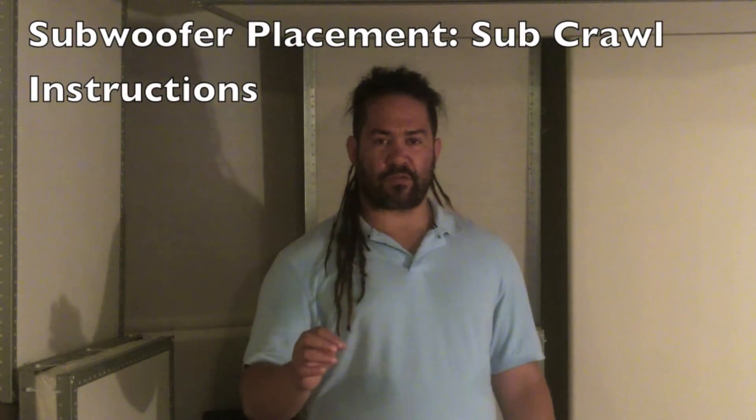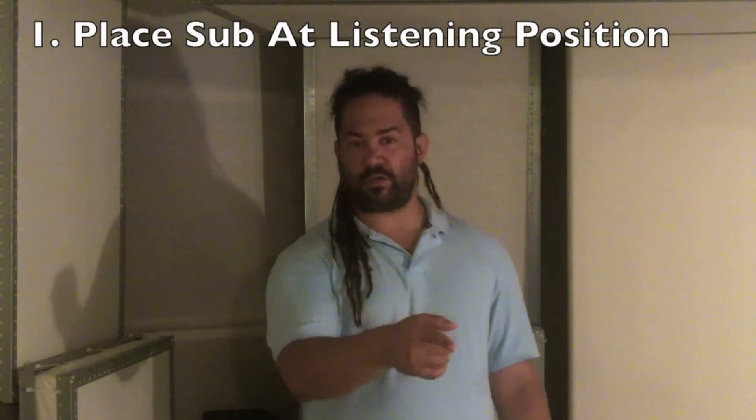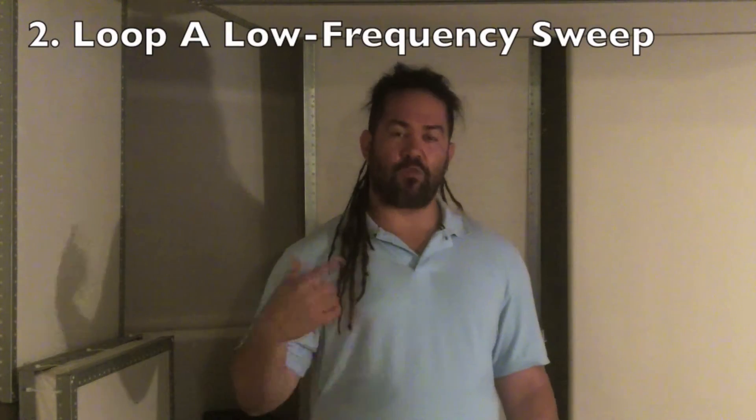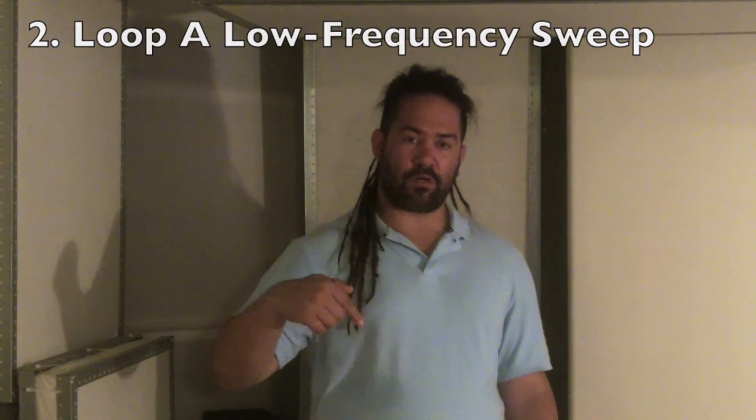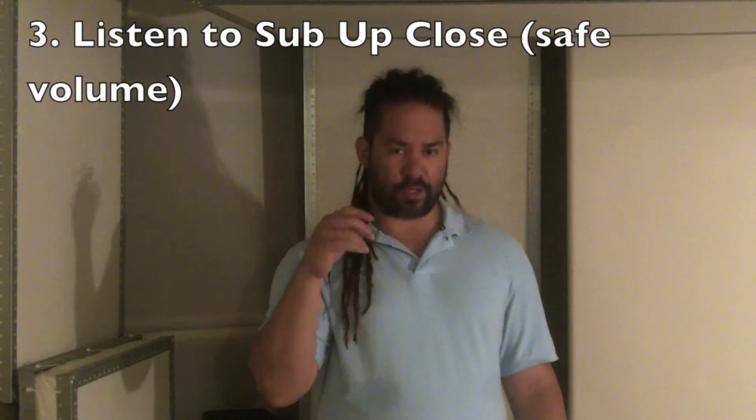Now the subwoofer is a special case. What you're going to do is take your sub, put it where your head goes at your listening position, and perform what's called a sub crawl. You'll be playing a looped test file — linked below — and what I want you to do is listen to your sub up close while playing this test file. That's going to give you the most accurate representation of what your bass is supposed to sound like.